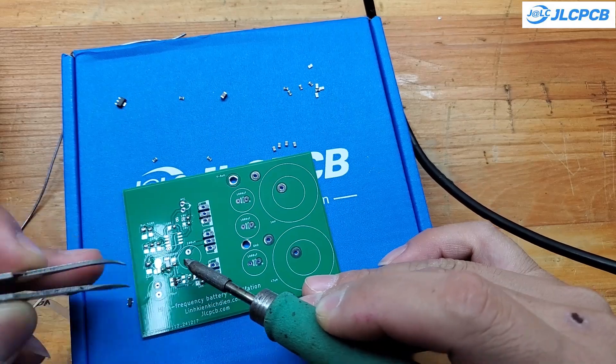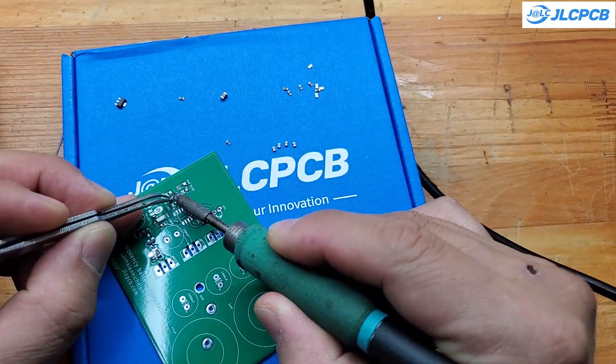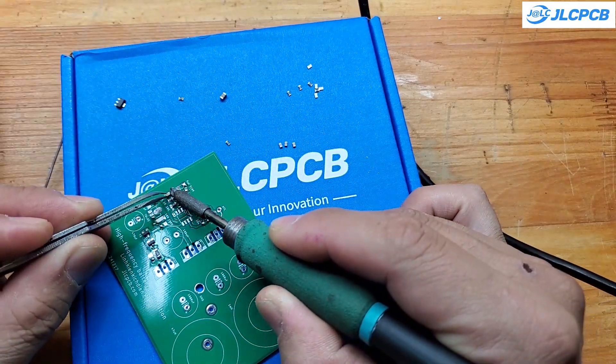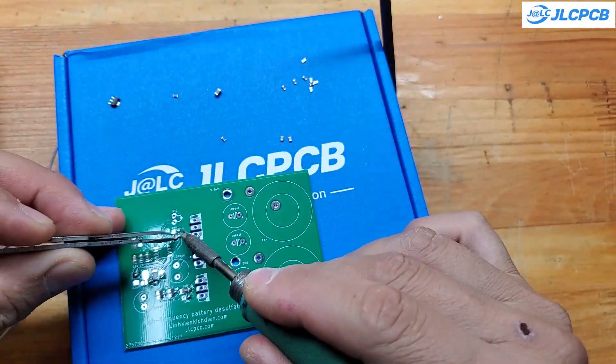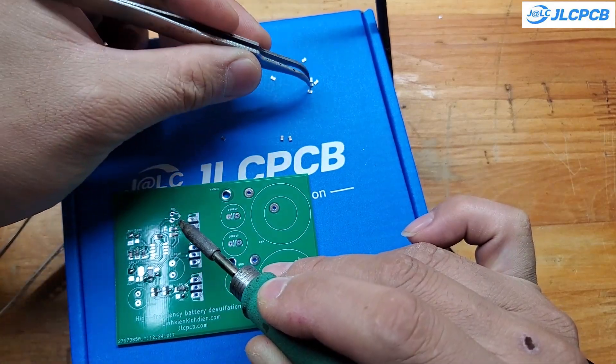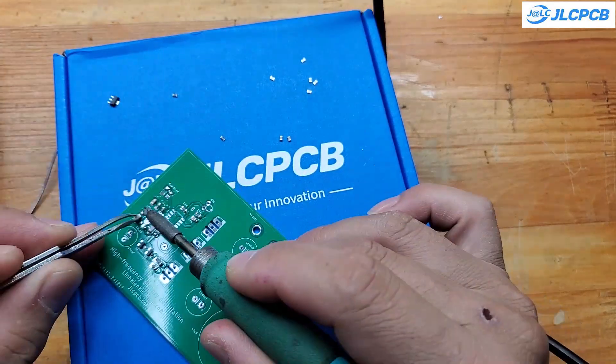This project uses relatively few components. You can take advantage of JLCPCB's PCB-A service, as they have an extensive component library that meets all your electronic component needs at very affordable prices. Alternatively, you can hand-solder the components if you already have them available.